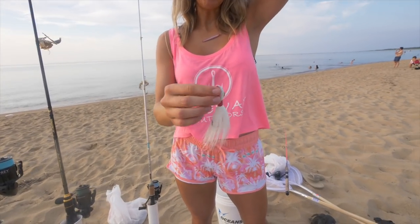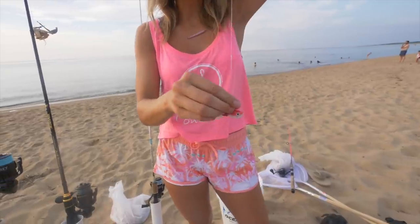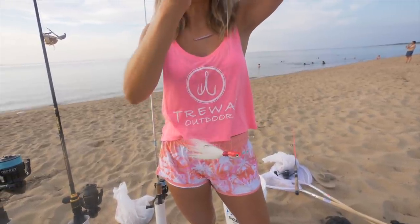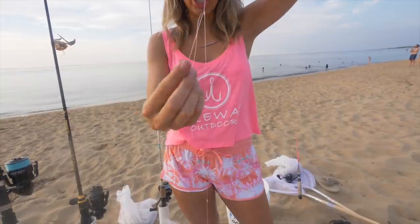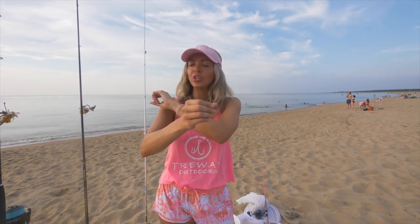This is what creates the tandem rig. At the very bottom we've got our bucktail — a two ounce bucktail on our surgeon's knot. About six inches above that we've got our second loop, which is going to be our teaser. And then about another eight inches above is where you want to cut your line and tie it to your main line or whatever rod you're going to be using.